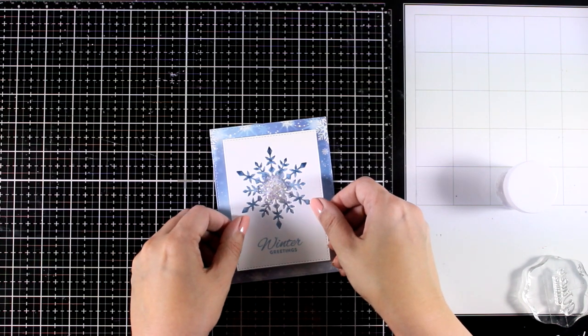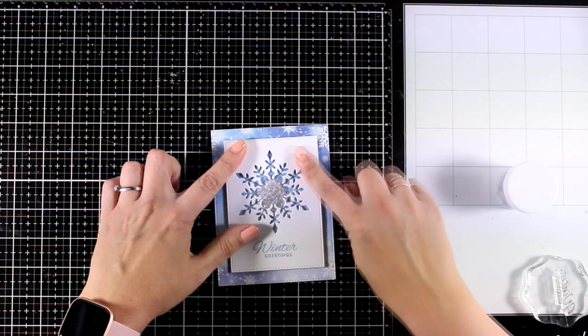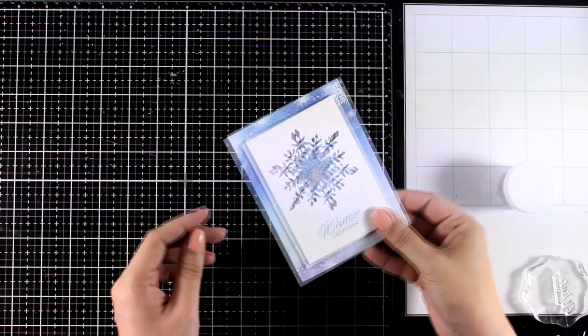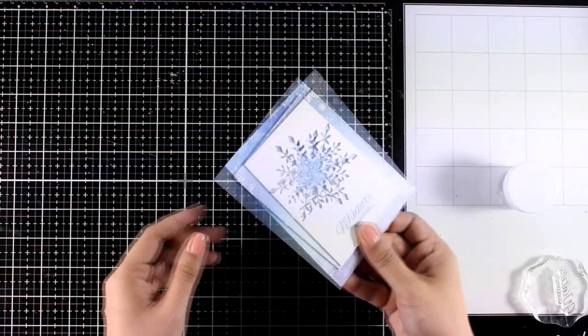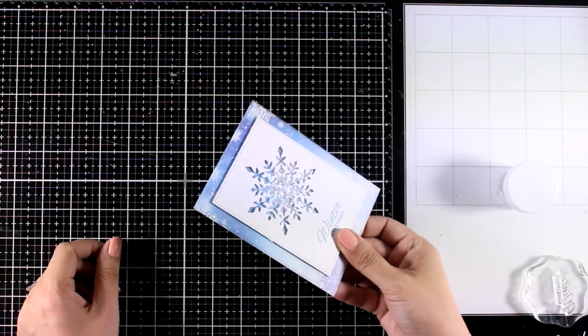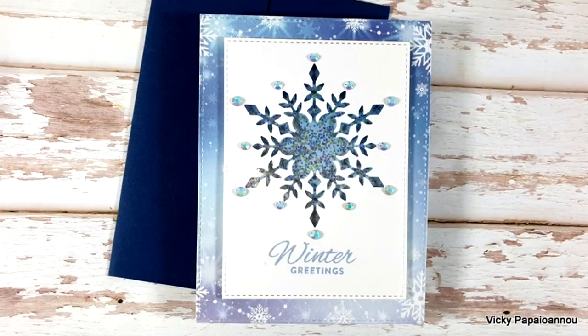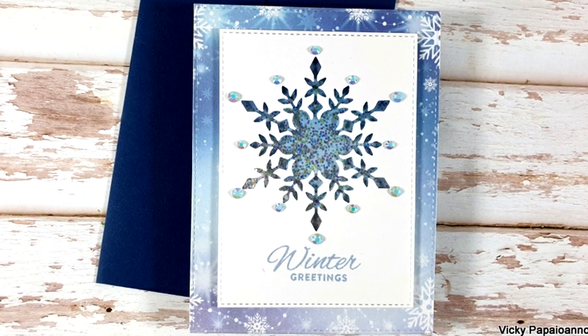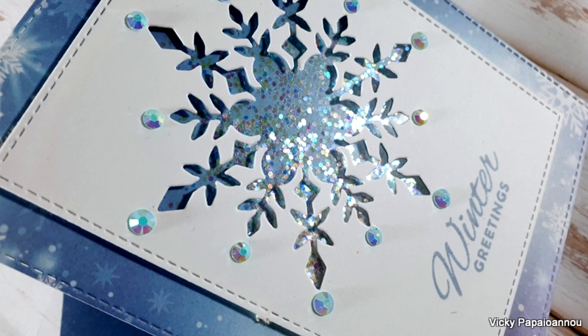For the shaker elements I'm using the ones included in the kit — I love them because they are super flat and tiny, white but iridescent at the same time. Just stick this on top of a pre-folded card and you have a lovely winter card. I did add some gems at the tips of the snowflake because I cannot stay away from them.